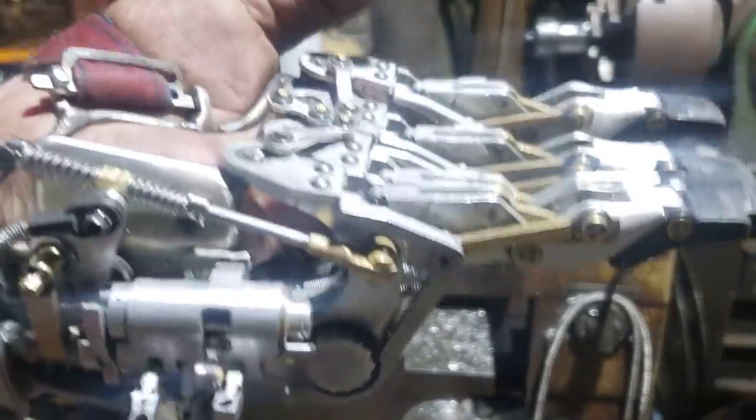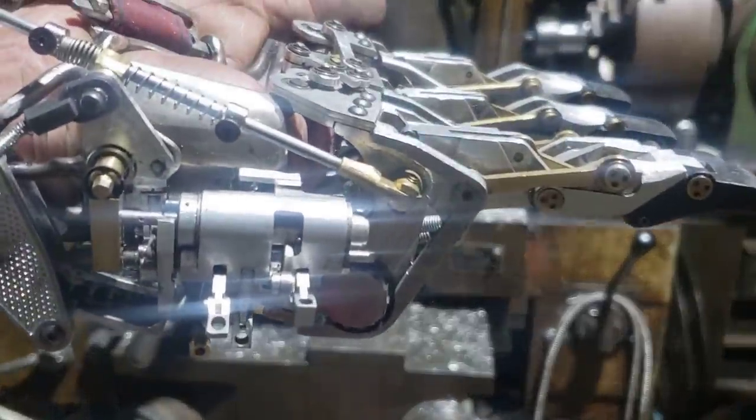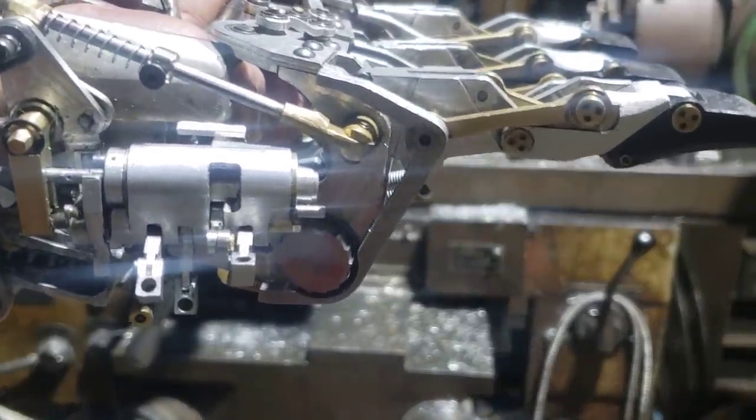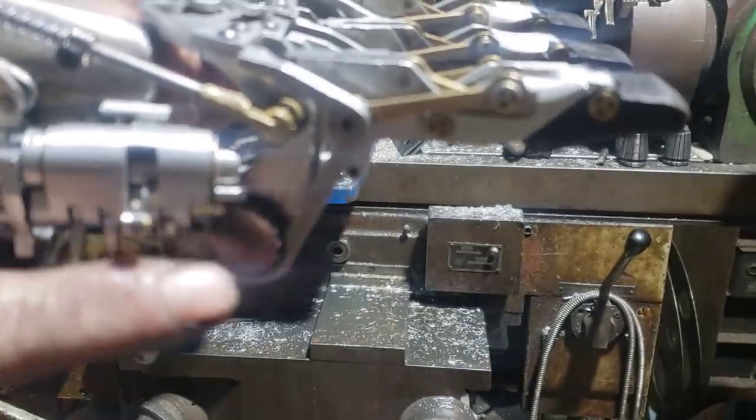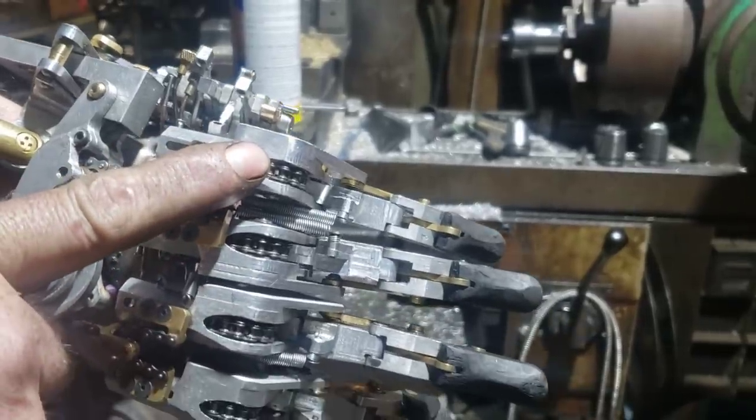But this one includes a mechanical grip pattern selector that, with the over-travel of the lateral motion, cycles through six different grip patterns on this cam, which then holds and operates these rocker arms to open and close the sprag gears.